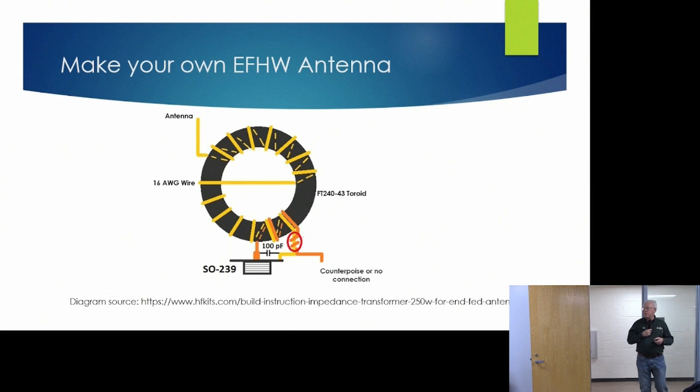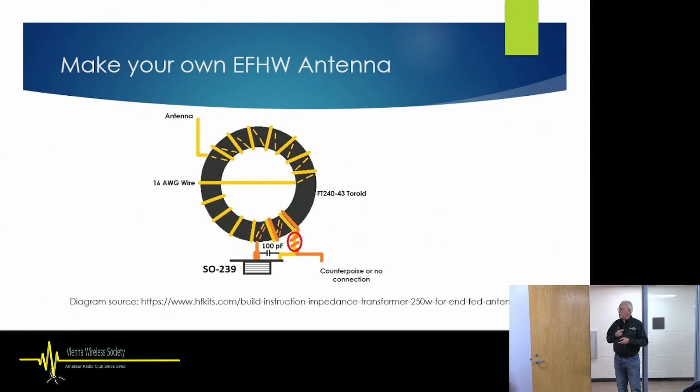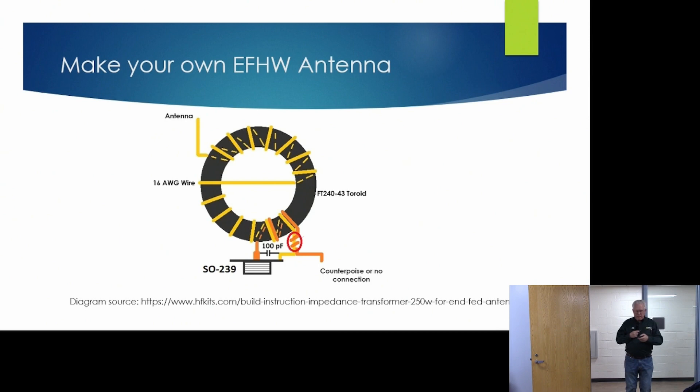When we wind the wires around the toroid, we wind the primary and secondary together for a couple of turns, then the secondary is wound around seven times more. We pass the wire through the center for the remaining turns so that the antenna wire ends up on the opposite side of the toroid, making it easier to use. What's important is that the wire passes through the center of the toroid to make a turn.